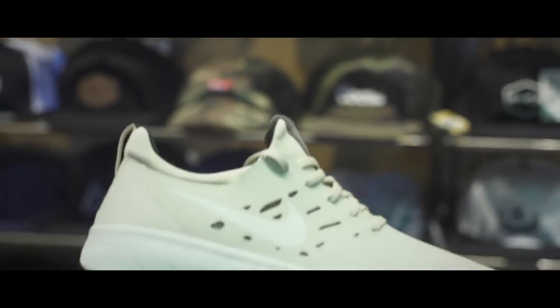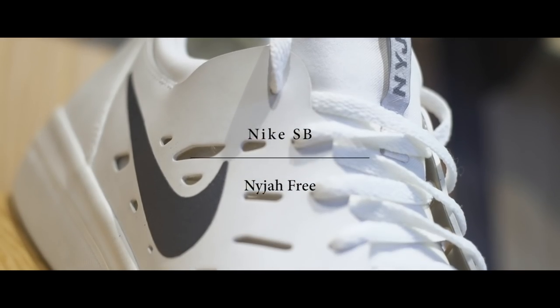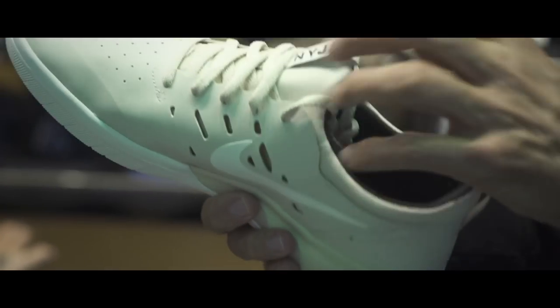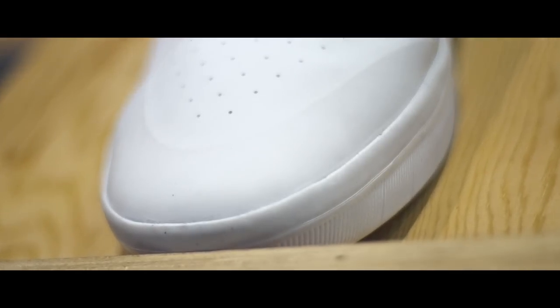I think this is the new sand colorway Nyjah shoe. One thing I can say about this shoe is it's probably one of the most comfortable SB shoes. When you slip your foot into the sock liner, it really cups your heel and gives you great support. I'm sure Nyjah could win two contests and go to three festivals in this thing and it's still going to be good, because this is an indestructible shoe.